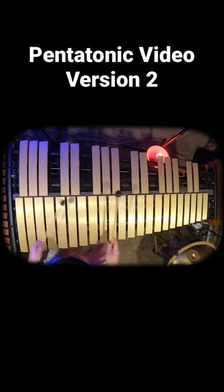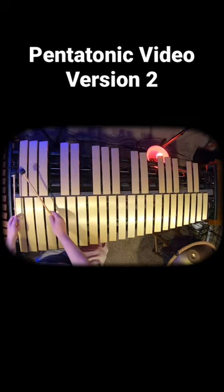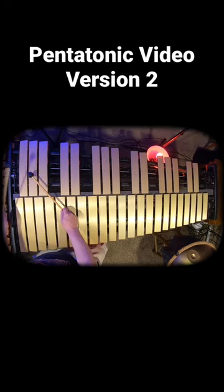So check it out. I want to teach you pentatonic today. It's really just the black keys of the piano or vibraphone.